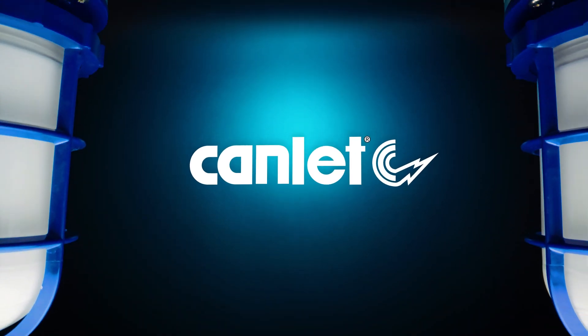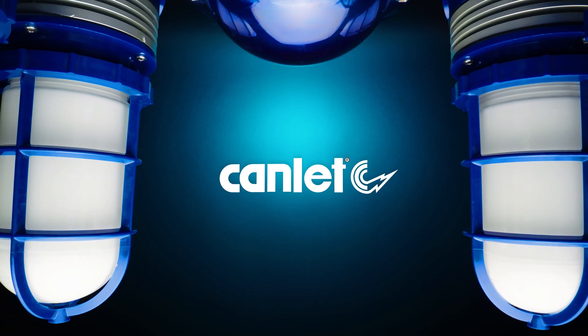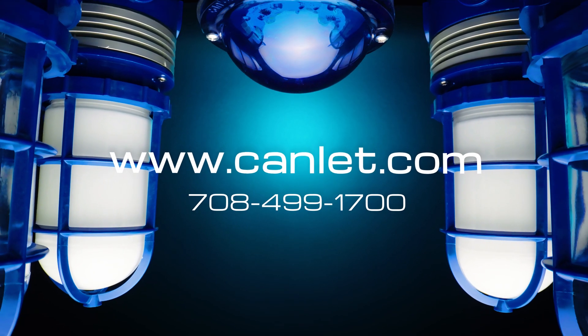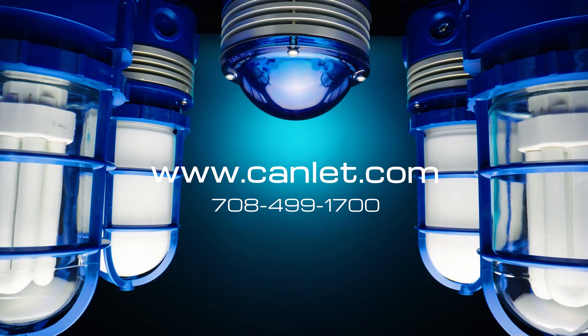At Canlitt, we will continue to break barriers and evolve with modern technology, creating products that solve your problems and brighten your day. To learn more about Canlitt, Vaporproof, or any of our other product options, visit our website at www.canlitt.com or give us a call.